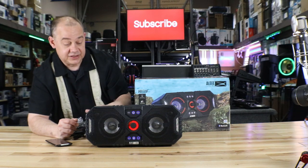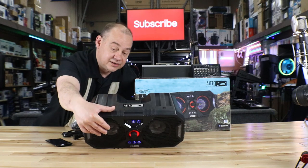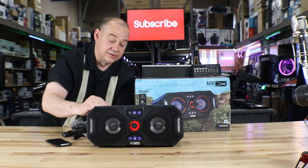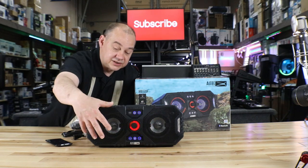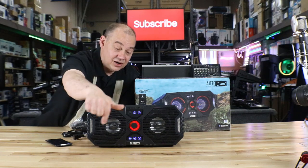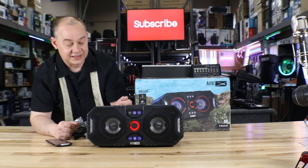A shoulder strap comes with it. You just pop out these two little rubber plugs on the top of this unit here and you're going to get yourself a shoulder strap so you can carry it around with you. Two four-inch speakers, lights that you can turn on and off — lights that can either just be flashy or go with the music — all of that just by pushing the buttons in the front.